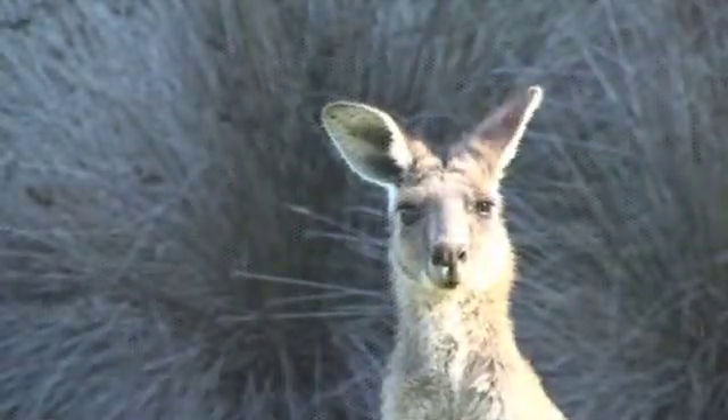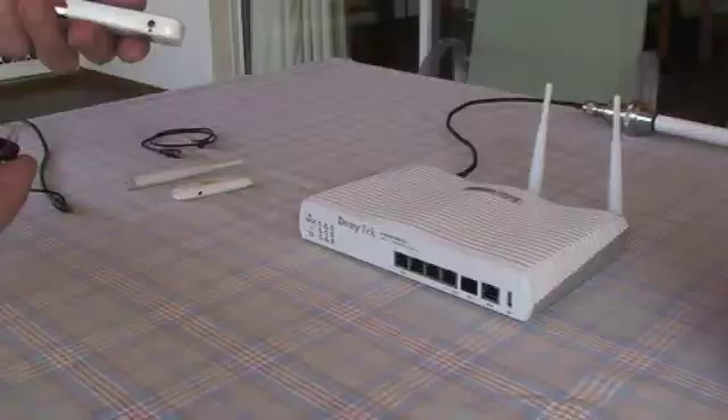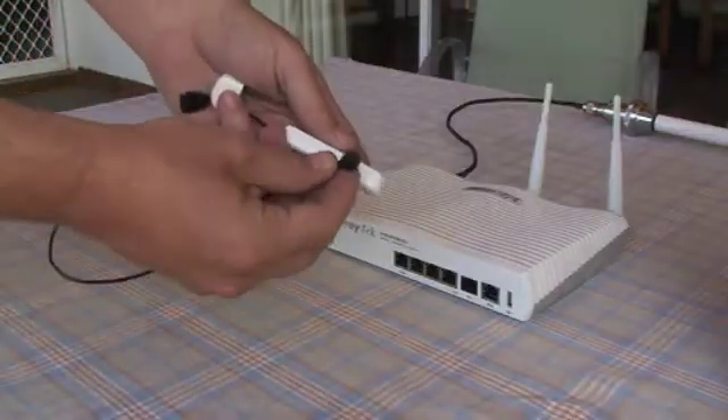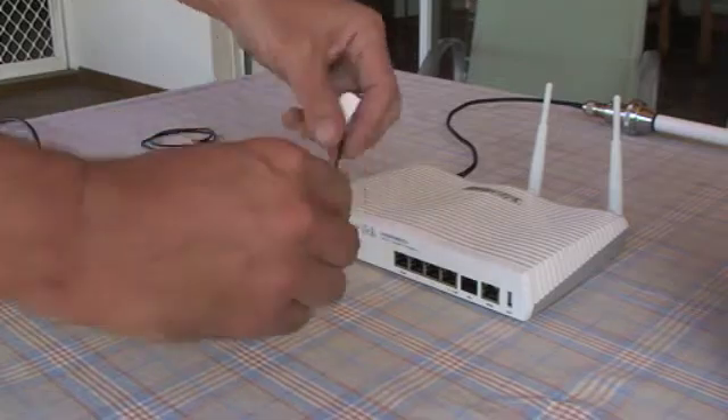G'day, I'm here to show you about my 3G broadband setup so I can connect to the internet from unusual places in Australia. While you can use a normal 3G USB modem in cities and towns, you'll need an external antenna to get the best results from outside towns.